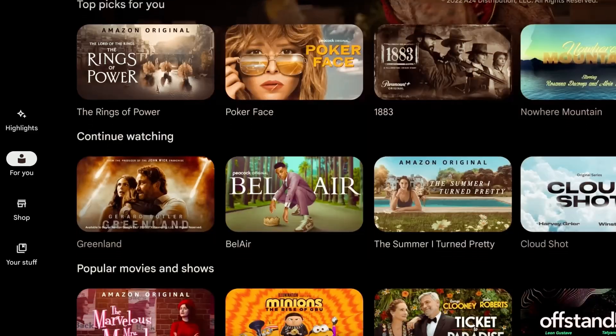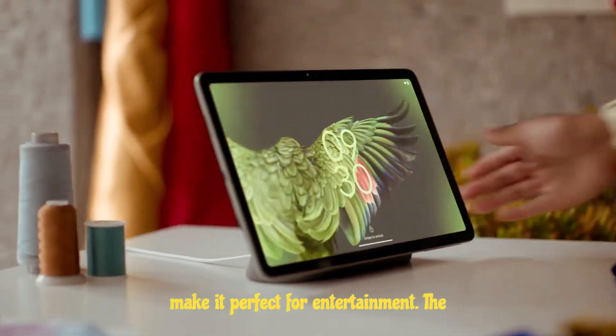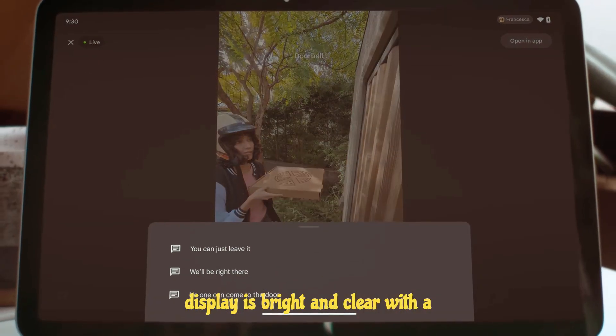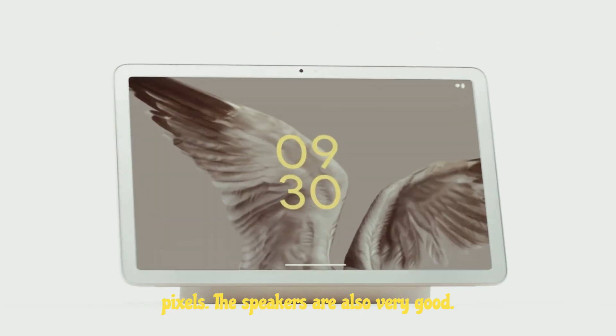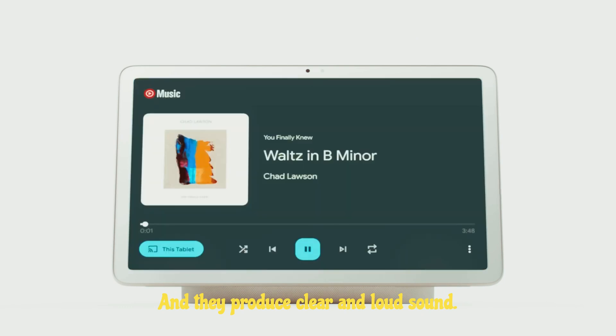The Pixel tablet comes with a number of features that make it perfect for entertainment. The display is bright and clear with a resolution of 2560x1600 pixels. The speakers are also very good and they produce clear and loud sound.